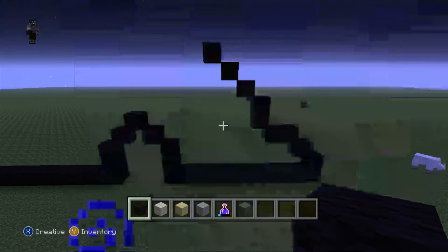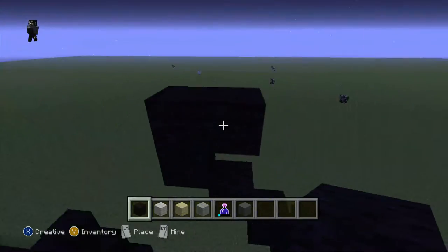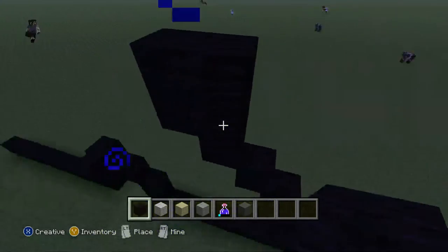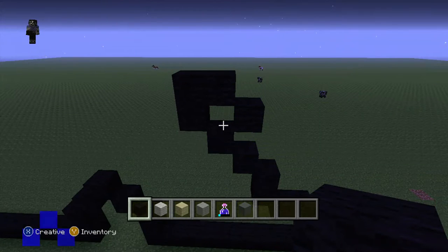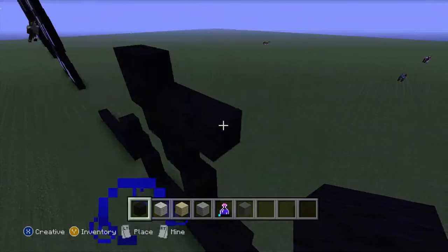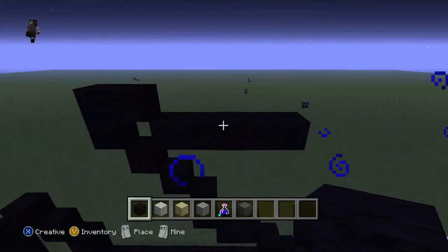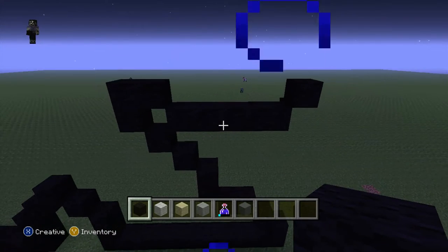Now if you want to pause you can do. So do 1, 2, do 1, 2, 3, 4 black wool - 1, 2, 3, 4 like this. Now do a diagonal like this.